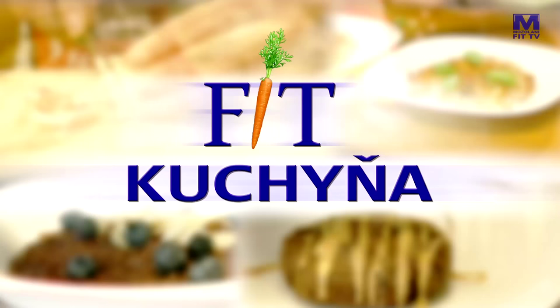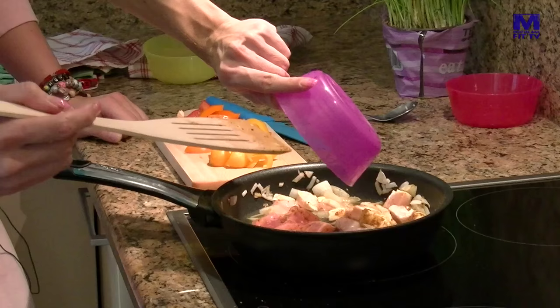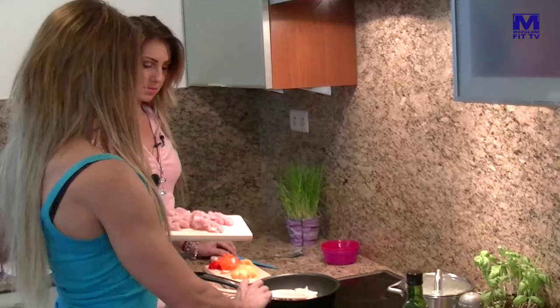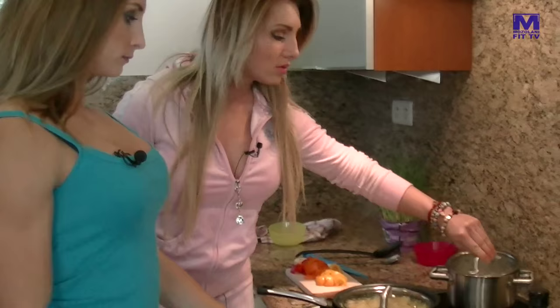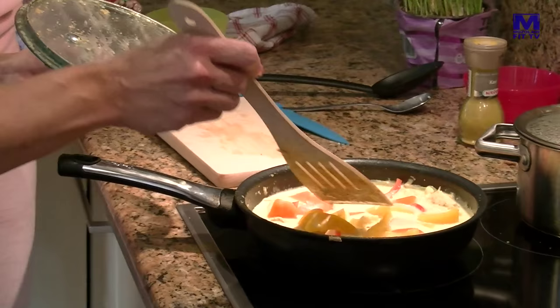Určite vyskúšajte a už vopred prajeme dobrú chuť! Na budúce sa k Janke vráti profi fitneska Adela Ondrejovičová a ukáže nám, ako si doma pripravuje tajské curry s jasmínovou ryžou – jedlo, ktoré zasýti, ale nemusia mať po ňom zbytočné výčitky. A navyše dobre chutí. Adelín recept uvidíte, ak si nás zapnete aj na budúce.